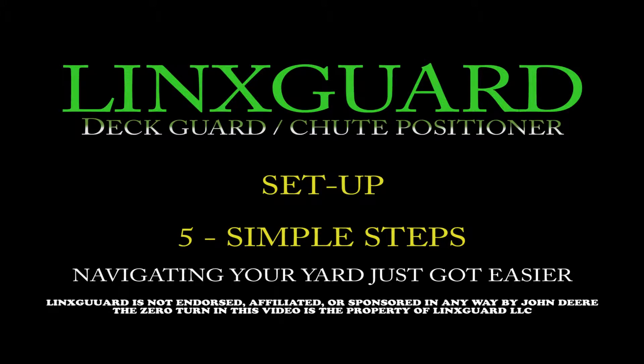In this short video I'll show you five simple steps to setting up your Links Guard deck guard positioner.